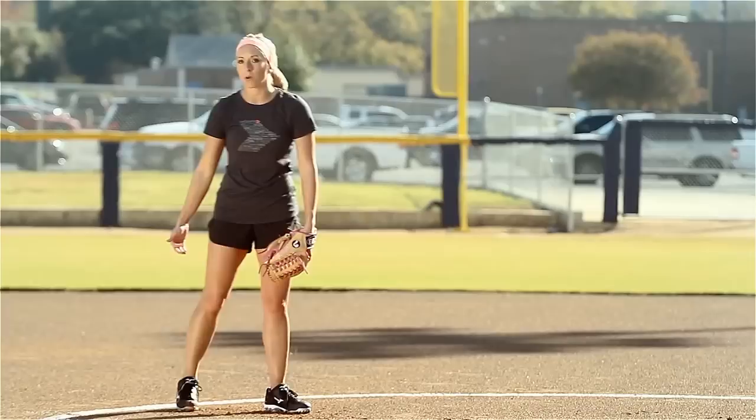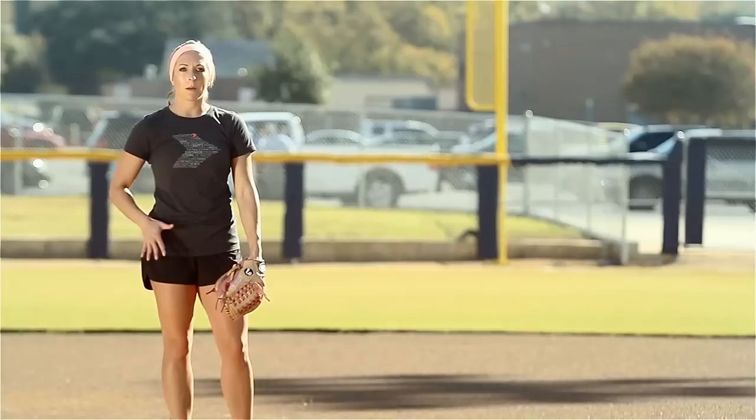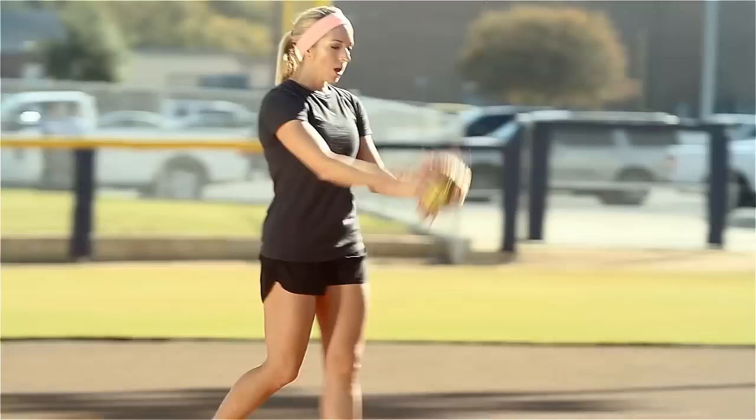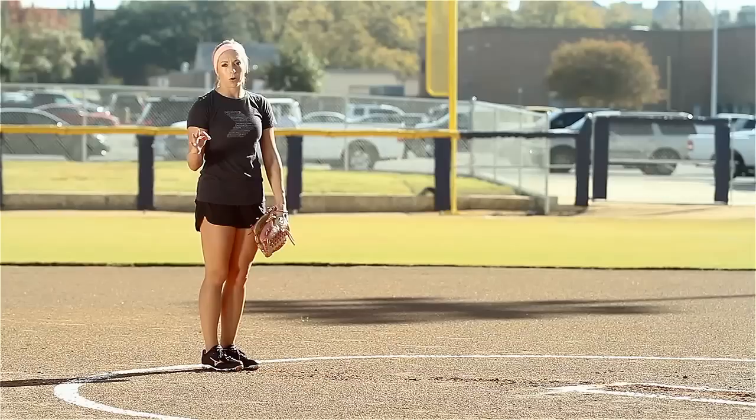After the warm-up drill in front of the rubber, I want to move back behind the rubber to move into walkthroughs. Walkthroughs is one of my go-to drills that I used to love to do when I actually pitched, and I love to teach as a coach. When I'm doing the walkthroughs, it's just another way to continue to warm up my lower half and my upper half as I move through my pitch, taking three steps before I actually pitch the ball. I'm going to take you through the routine of what a walkthrough is actually going to look like.